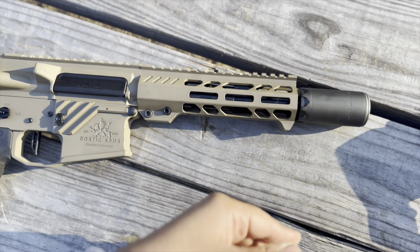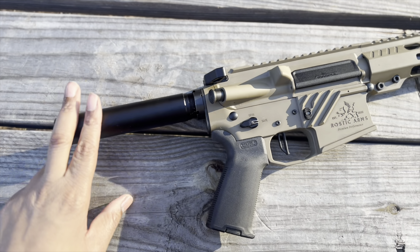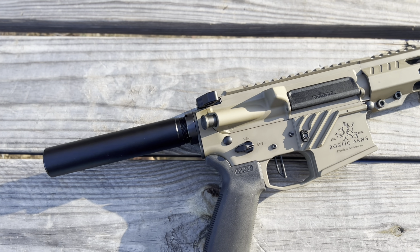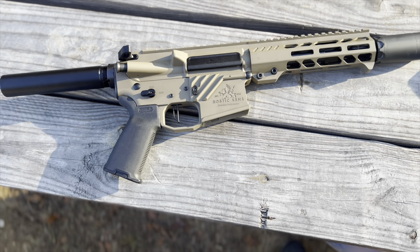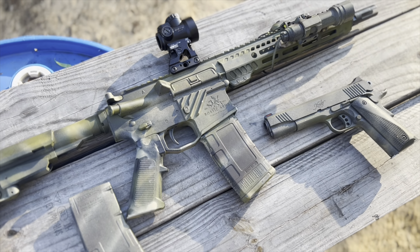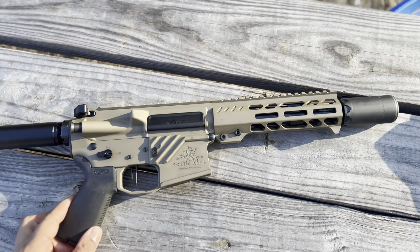I like this integrated hand strap we've got here. This is for a customer, so I could not sell it with a brace — FFLs cannot sell guns with braces. This is my personal one, so that's why you see that there. But man, this is a cool backpack gun.